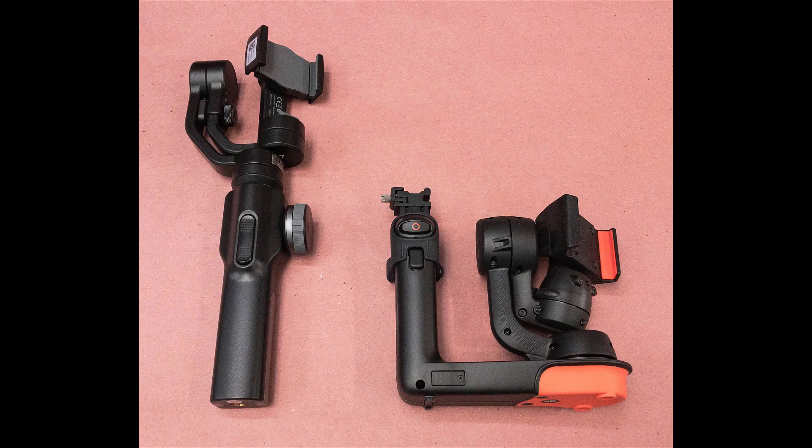This video is about the FreeFly Movi Simmer Robot Gimbal and its hoodie accessory. The Movi Gimbal is shown on the right next to my Zhiyun Smooth 4 Gimbal.